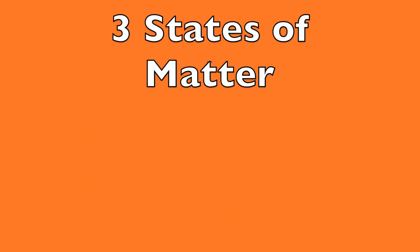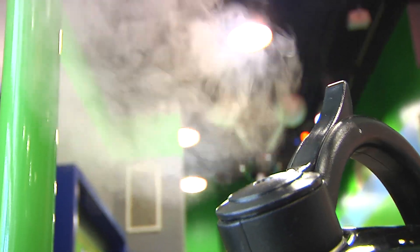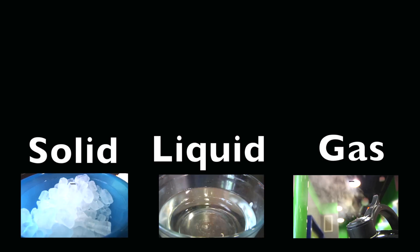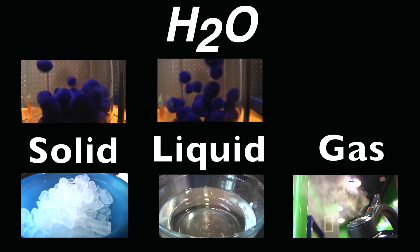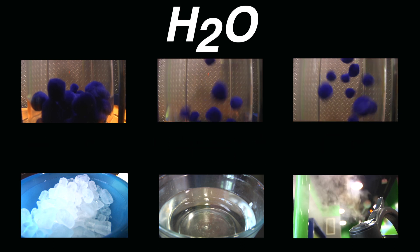Most people are familiar with the three states of matter: solid, liquid, and gas, here represented by ice, water, and steam. The particles that make each of these up are the same — H2O. What makes each state of matter different is how much the particles move, in other words how much energy they have.